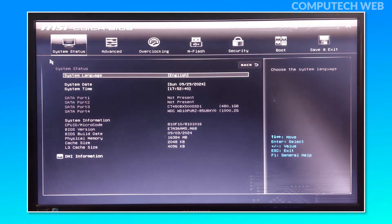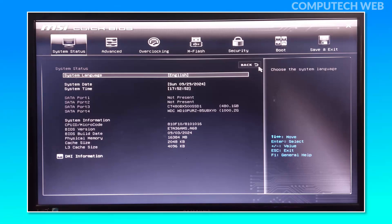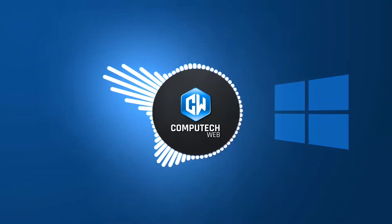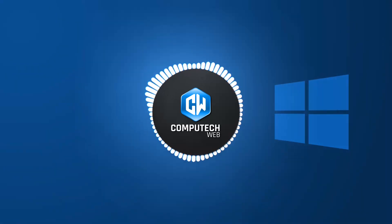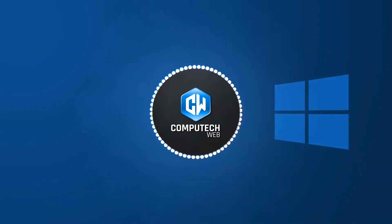Once the BIOS update is complete, your system will automatically restart. After rebooting, you can check the home screen to see the updated BIOS version and build date. And don't forget to hit the bell icon for more tech tips and tutorials. Stay tuned for more exciting content — see you in the next video!